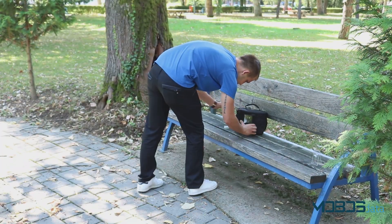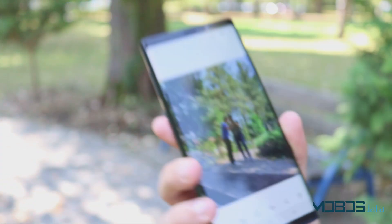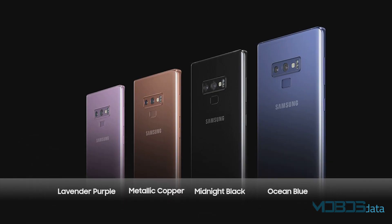There's also the new S Pen, inside which is a Bluetooth module, and it can now be used as a camera shutter apart from all other uses. The Note 9 comes in metallic copper, lavender purple, ocean blue, and midnight black color options.